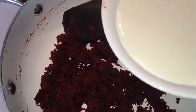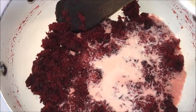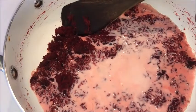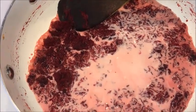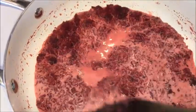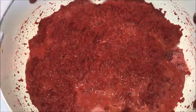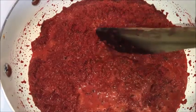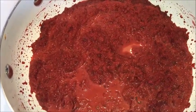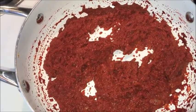At this point, add milk and mix it well. After adding milk, cook until the milk evaporates completely on low to medium heat. Here you can see the milk has evaporated completely.